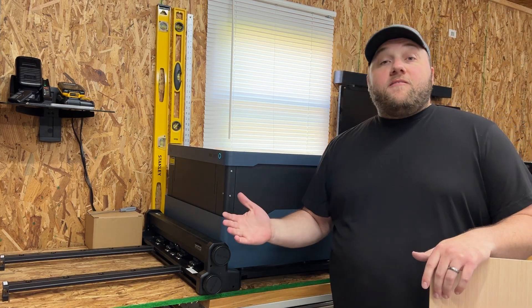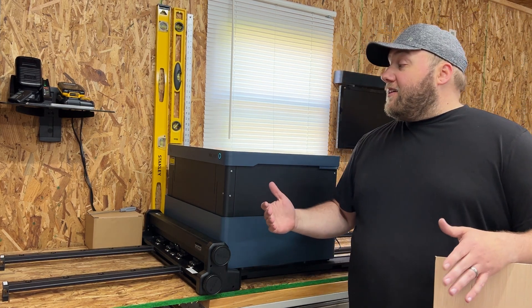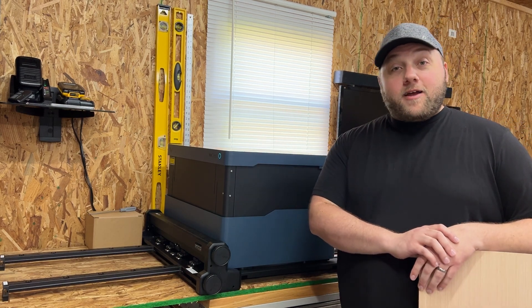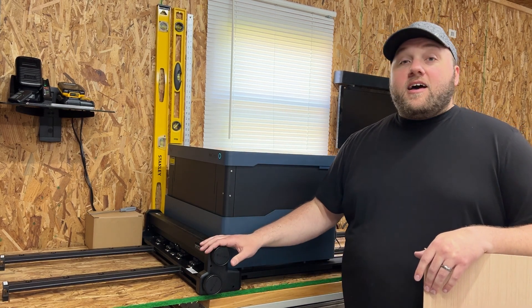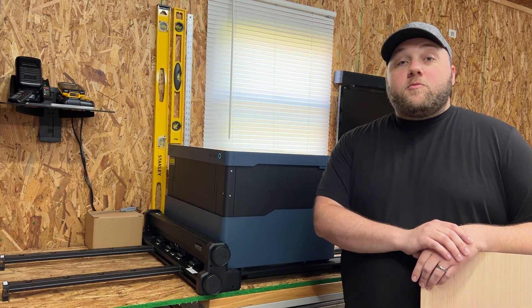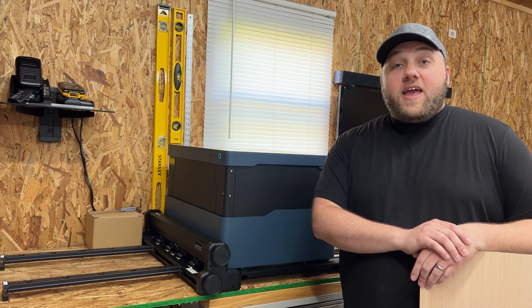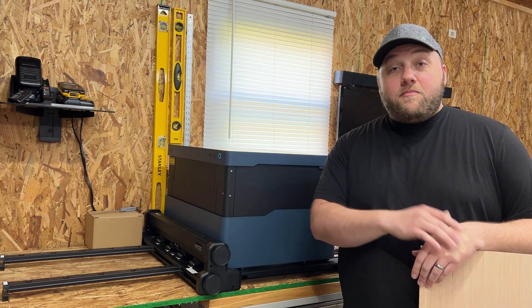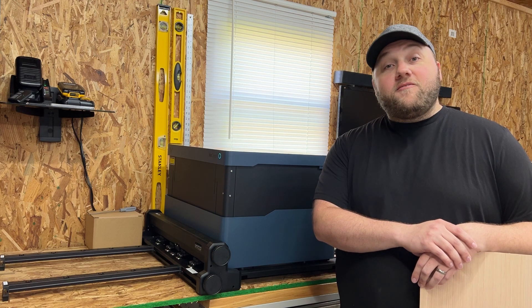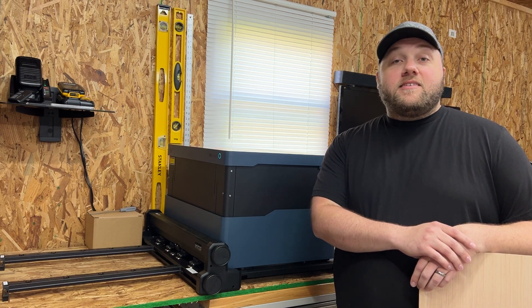I hope you guys enjoyed the video. The machine itself — 100% awesome, 100% recommend it. The pass-through slot, all they have to do is correct those two things in the software and I think we're good to go. If you have any comments, let me know down below and I'll try to answer any questions you have. We'll catch you guys in the next one.